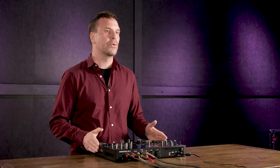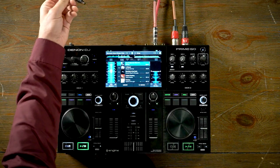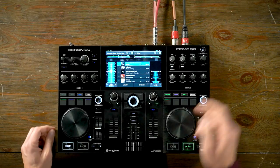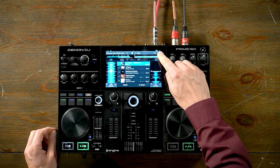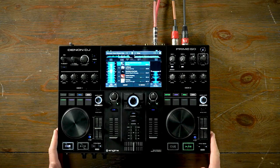Now let's take a look at a few unique features of the Prime Go that really set it apart. The Prime Go is an industry first because it's a battery-powered standalone professional DJ console. Disconnecting the power source, you can see the battery meter — it gives you up to four hours of performance without having to plug it back in.